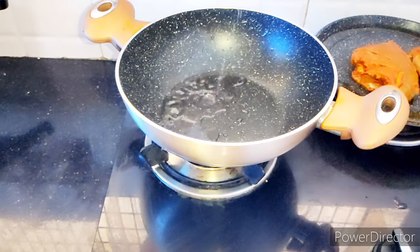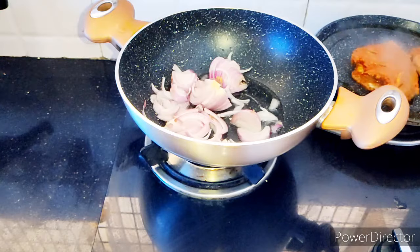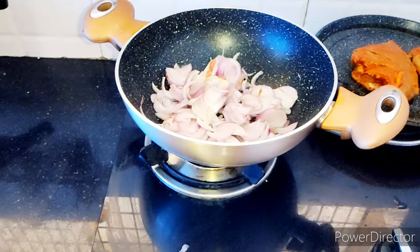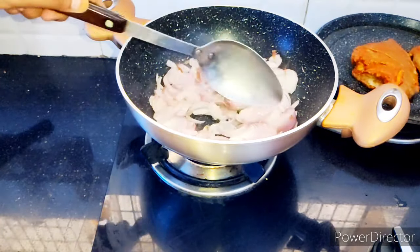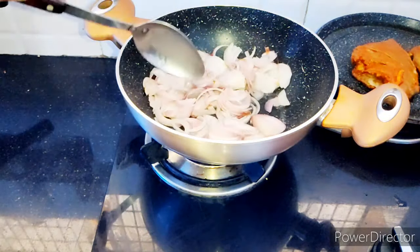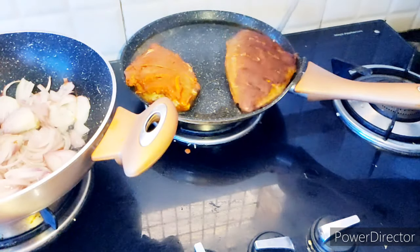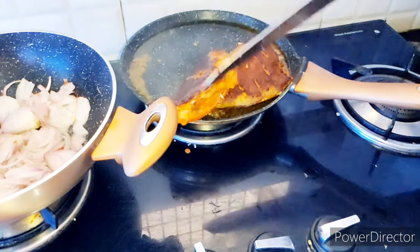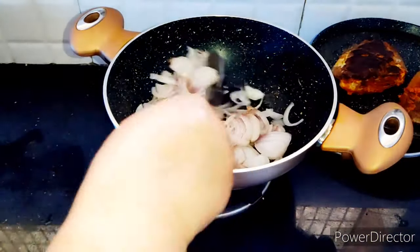When I am going to the solutions, let's put the fish in the pan.